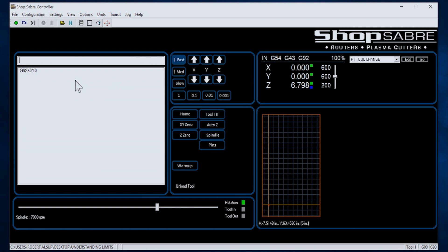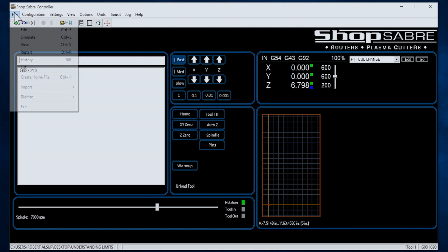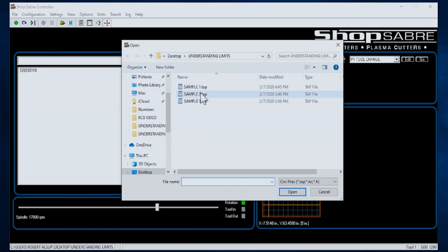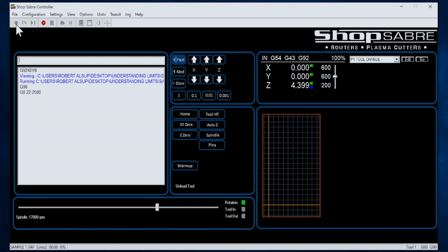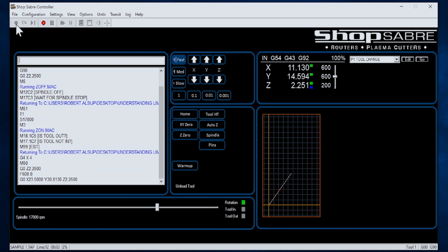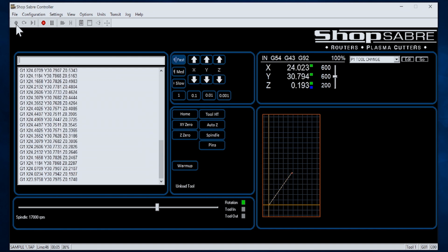Now let's start by loading a program. I go file, open, select the program, and I'm going to hit this button which lets me view it. There's where the part's going to be — it's on the table. You see where the origin is. All I have to do to make this part is hit this button, and then you'll see the actual moves on the machine live on the screen here. There's the spindle. There's where it's starting. That's all it takes to run one of these machines.